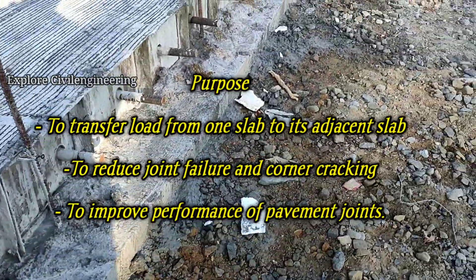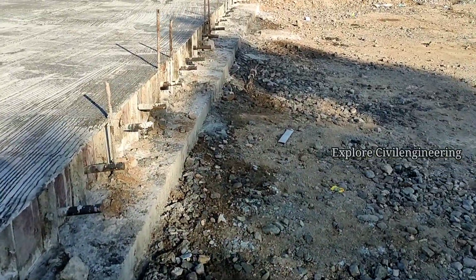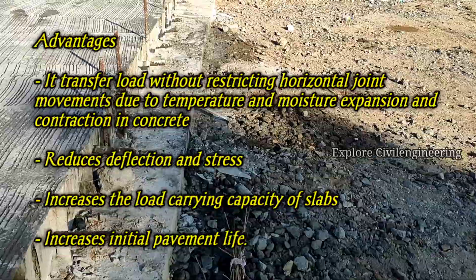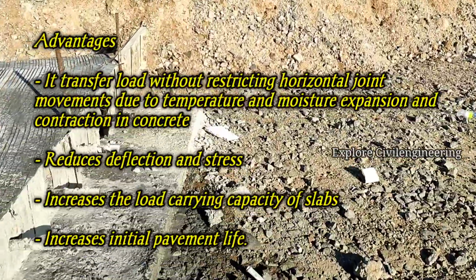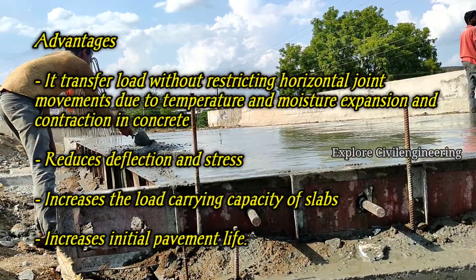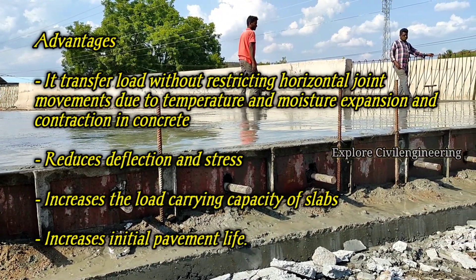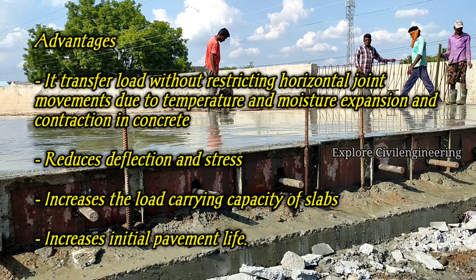The major advantage of double bars is to transfer load without restricting horizontal joint movements due to temperature, moisture expansion, and contraction in the concrete. Additionally, it reduces deflection and stress, increases the load-bearing capacity of the slabs, and finally increases the initial pavement life.